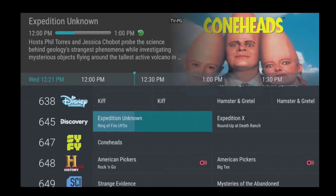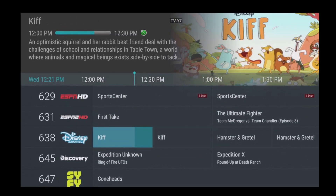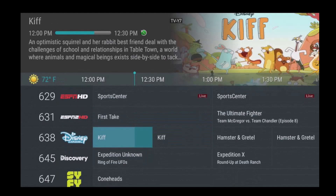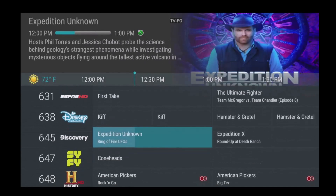You may ask why would I want to use Restart TV. Well, life happens, and when the news or your favorite TV show is scheduled to start, you may be busy doing something else. Restart TV allows you to watch the entire program even if there are only a few minutes left before it ends.